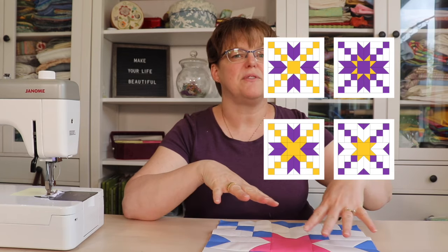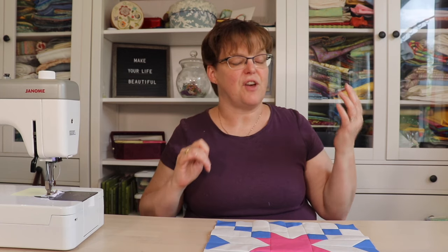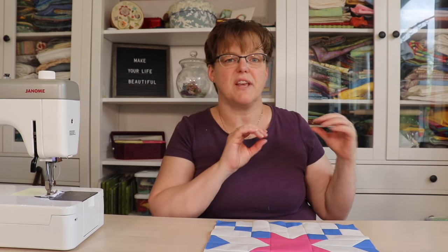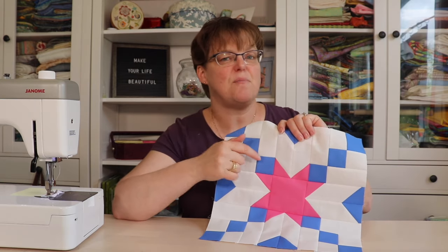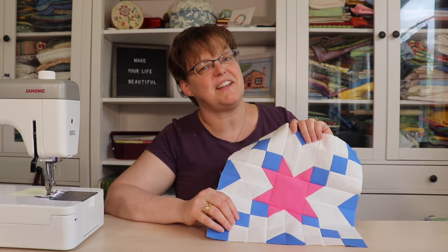I'm going to show you how to assemble this one, but all of the blocks are assembled the same way — you just cut the pieces out of different fabric. If you're interested in one of these other variations, you can click on the link below to go to the tutorial. That will give you cutting instructions for the colors for these other variations, and then it's still assembled in the same way as this. So if you're ready to make a Black Beauty Quilt Block, let's get started.